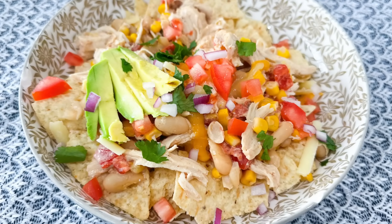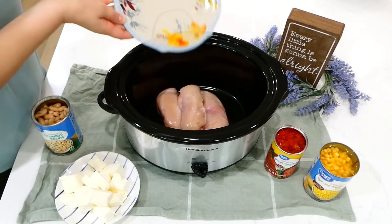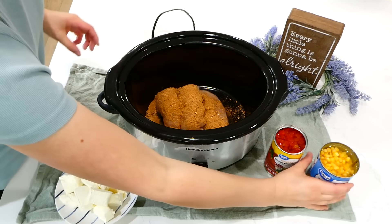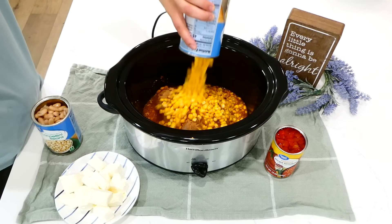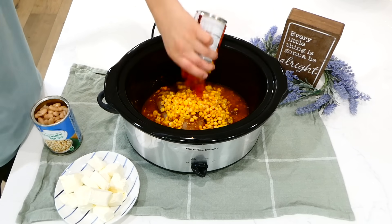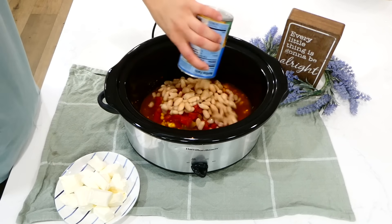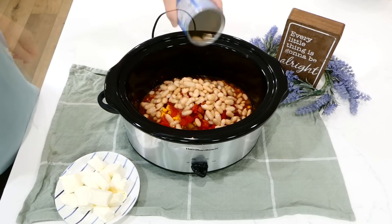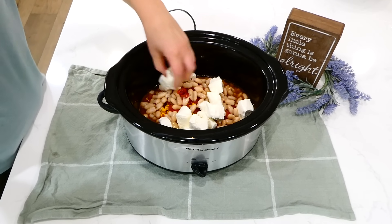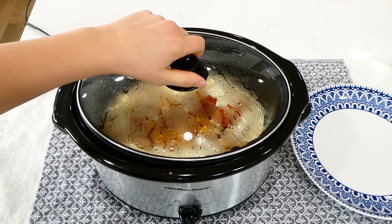Now we're making my family's favorite slow cooker fiesta chicken. Into my slow cooker I'm adding three chicken breasts, two tablespoons of taco seasoning, and one can of corn — I didn't drain mine, but if you want it thicker, drain your corn. Now I'm adding one can of Rotel — same goes for that, drain it if you want it thicker. I'm adding one drained and rinsed can of cannellini beans, and on the very top, an eight-ounce block of cream cheese.